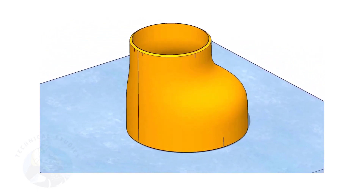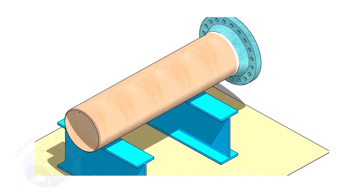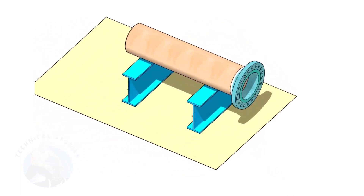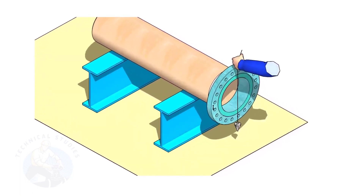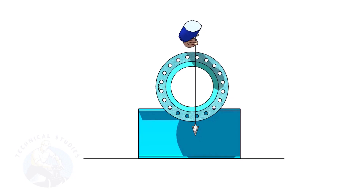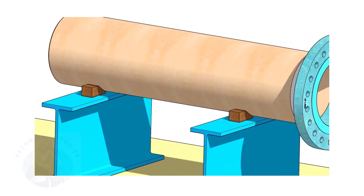Remember, the sequence of the fit up is more important. Assume that the flange is welded to the pipe. Put the spool on suitable supports. Correct the plumbness of the flange. Choose a set of holes closer to the center of the flange — this will ensure more accuracy. Provide proper supports on both sides of the pipe to prevent rotation.